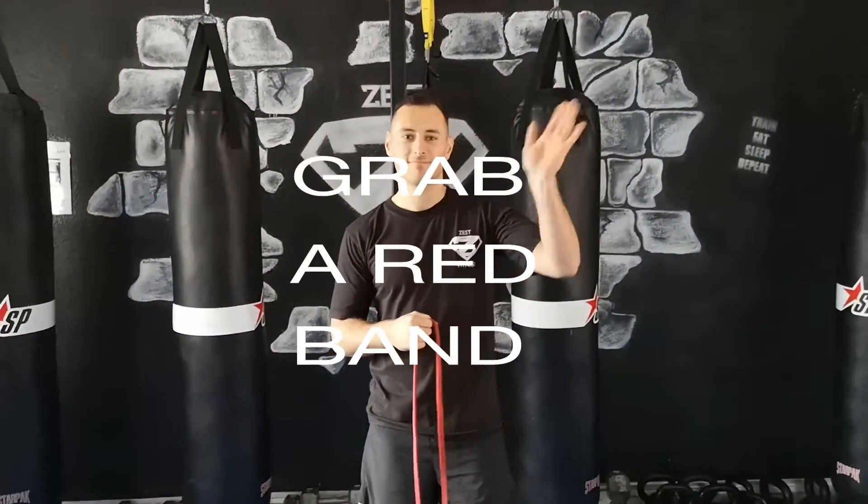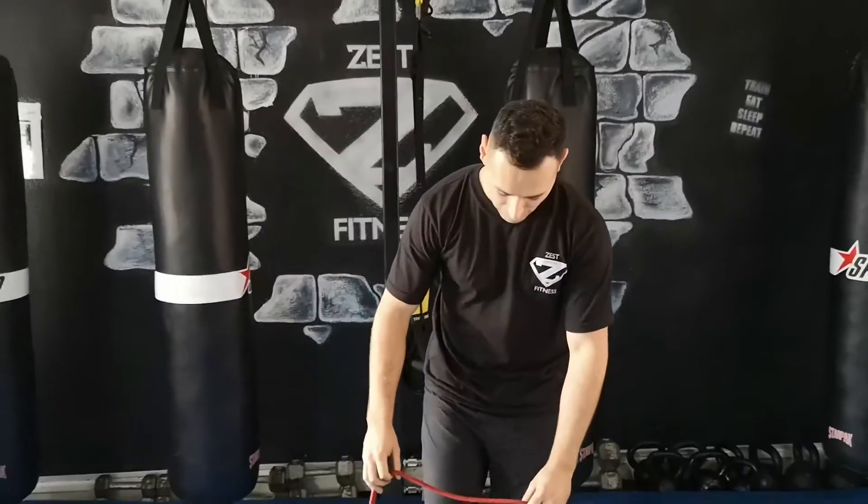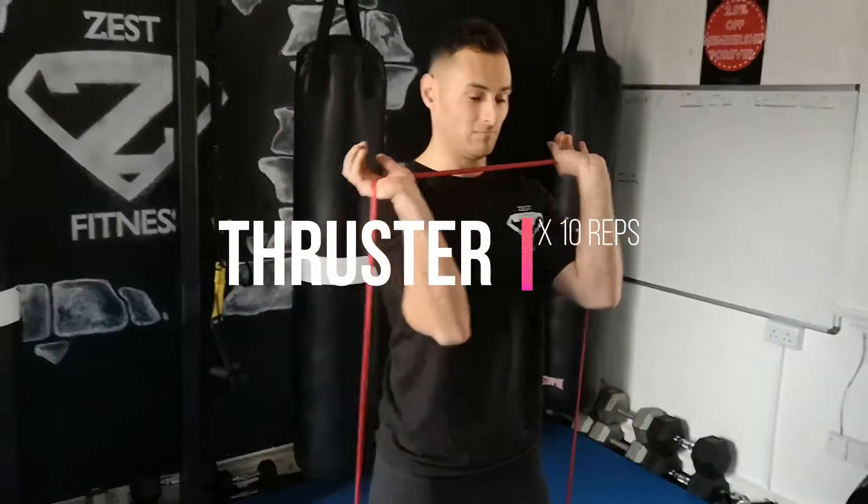Hey, James and Michael here, shooting this week's bodyweight workout. We're going to add in a band. So our first one is going to be a thruster, 10 reps. It's going to be an AMRAP workout, so as many rounds as possible.